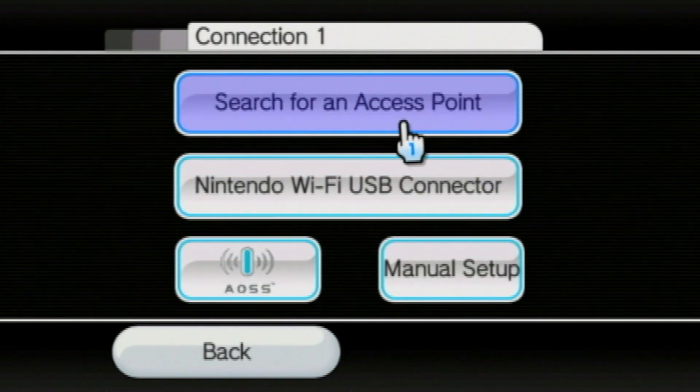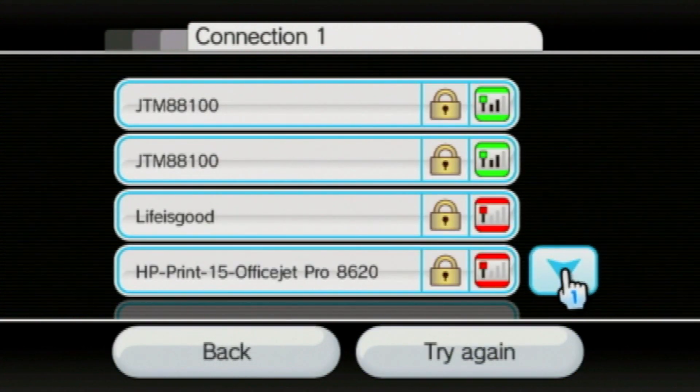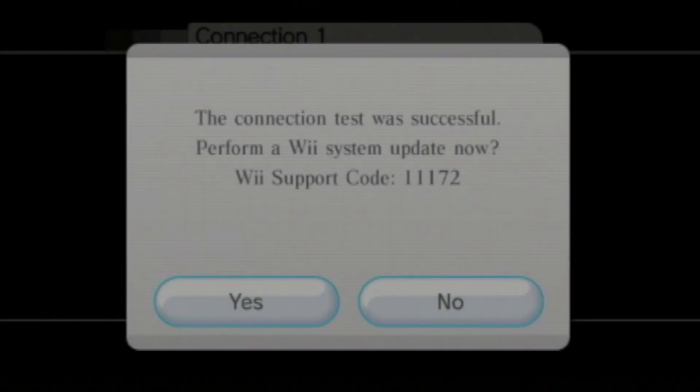Select search for access point, select the network, and enter in your Wi-Fi password. It might ask you to perform a system update once it has connected — just select no.